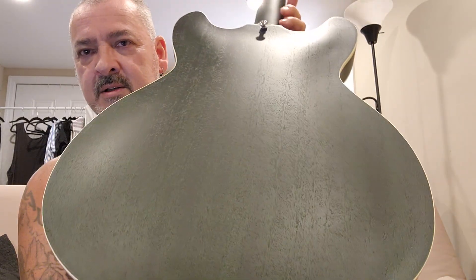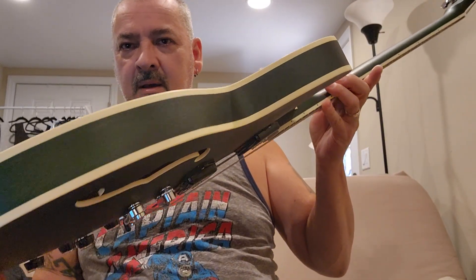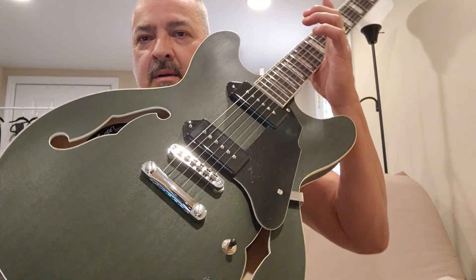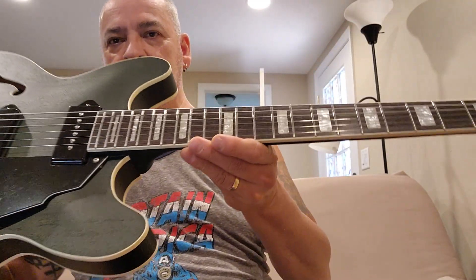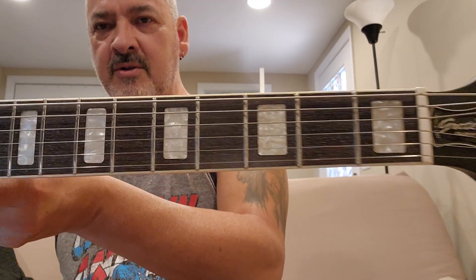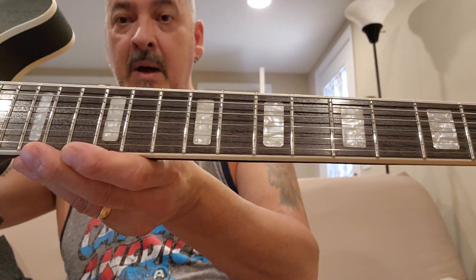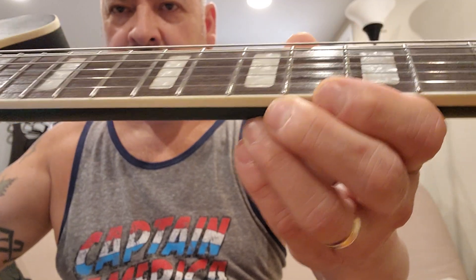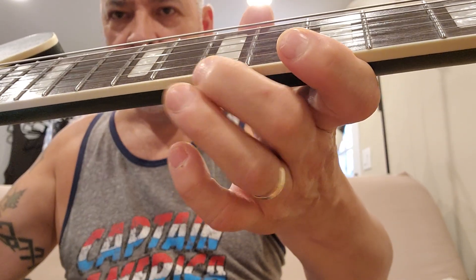I'm going to plug this so you can see — it's a nice off-white, creamish binding on it. I've done nothing to this guitar. The frets are polished, and there's no sharp fret ends. They've been rounded off, which is nice. Bone nut — well, it's probably plastic on it.